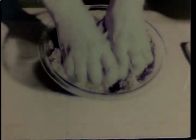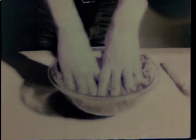Add eggs, onion, and garlic. Place your hands slowly into the bowl. Slowly squeeze the meat between your fingers. Stroke it with your fingers. Sink your fingers deep into the meat.